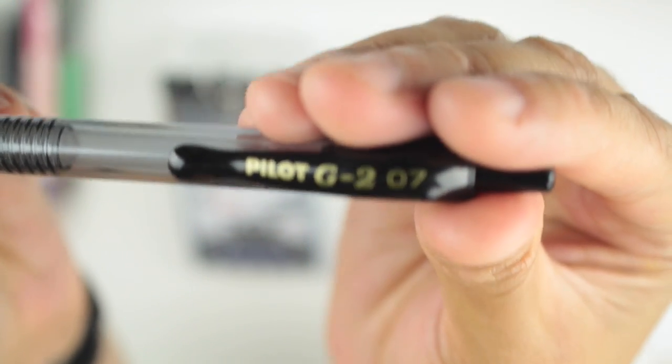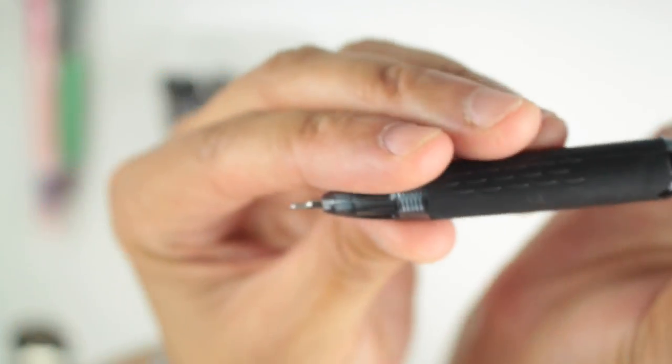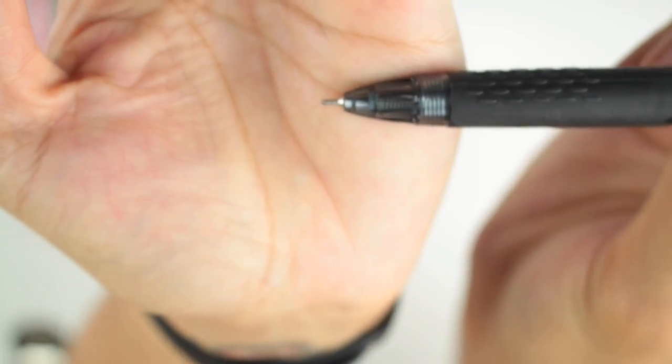Now on to the Pilot G2 — this pen was in my last video and it's still here. This one is almost out of ink, which tells you how much I use it. And then we have the Uniball Signo 207.